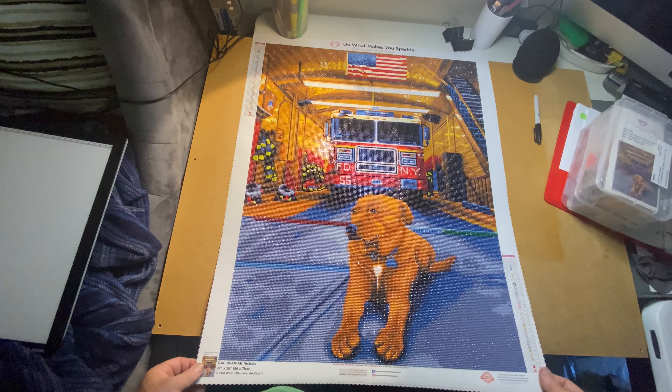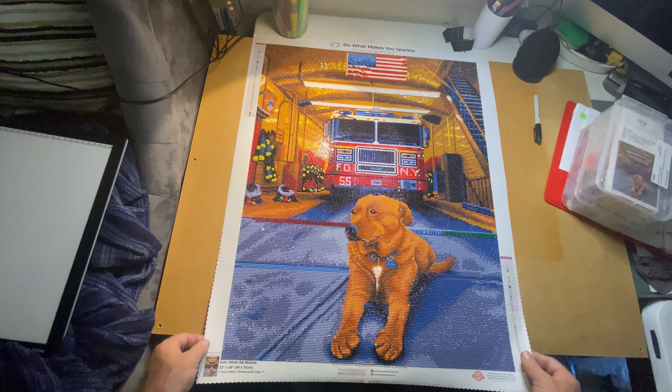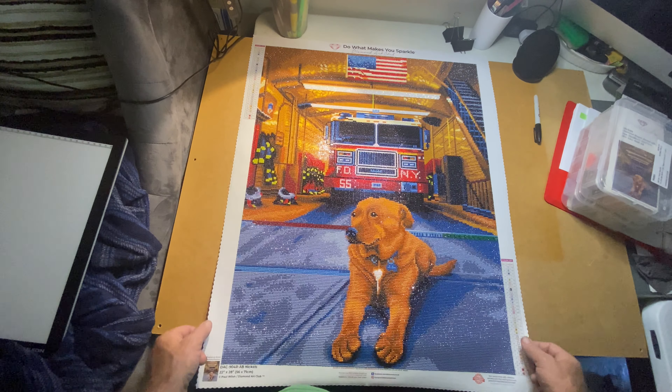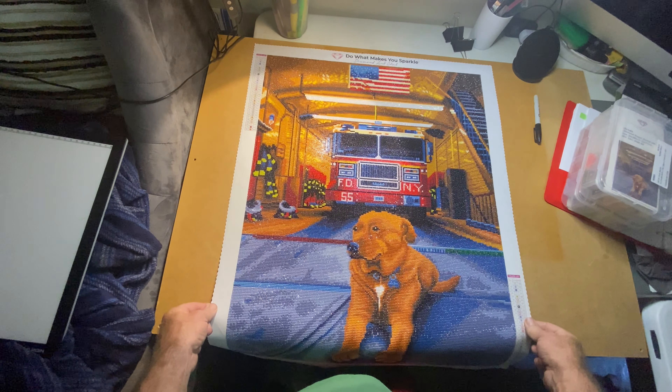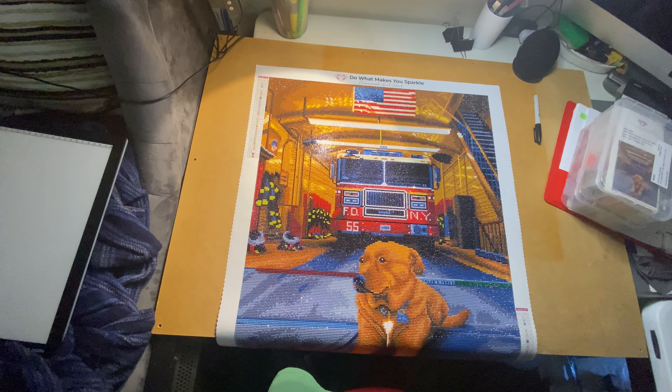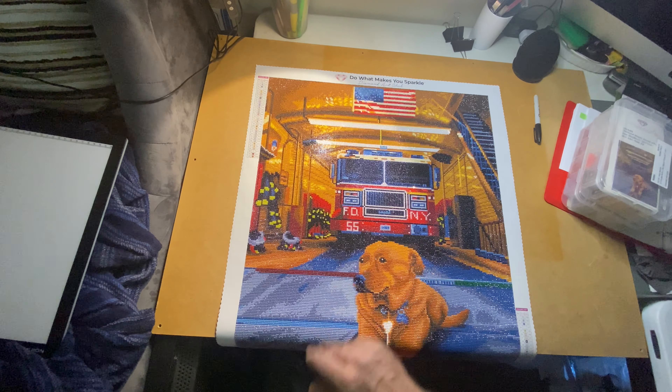There you have it — 'Nickels' by Paul Walsh from Diamond Art Club. Thanks for watching! We'll have more videos coming. See you next time!